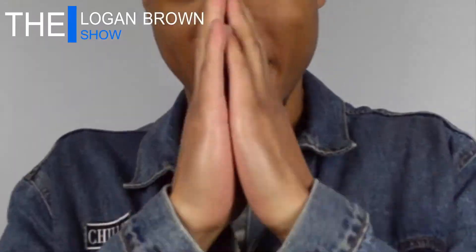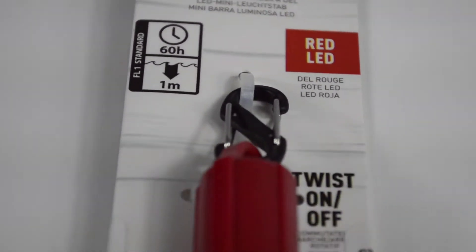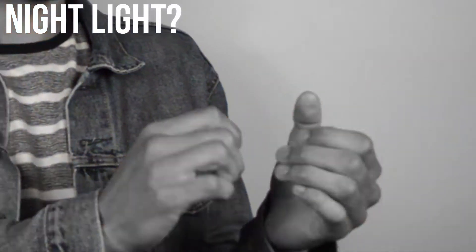What is up guys, it's your boy Logan and we are back on the Logan Brown Show. Today we're gonna be taking a look at the Supreme LED mini glow stick, or the nightlight keychain — whatever you want to call it. This keychain dropped for week number seven of the Supreme season. There was some controversy and confusion upon what this glow stick even was. It dropped alongside the North Face Supreme collab, and people didn't know if it was a one-time-use break glow stick or a reusable nightlight. There was a lot of confusion, but I got the keychain here, so without further ado let's get into this review.